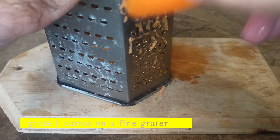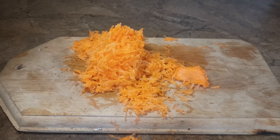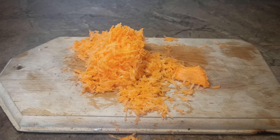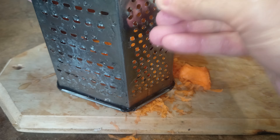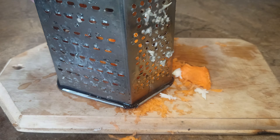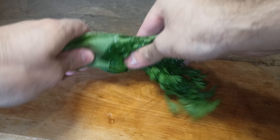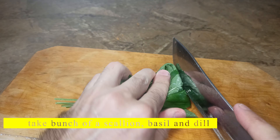Grate 1 carrot on a fine grater. Grate 2-3 garlic cloves on a fine grater. Take a bunch of scallion, basil, and dill.